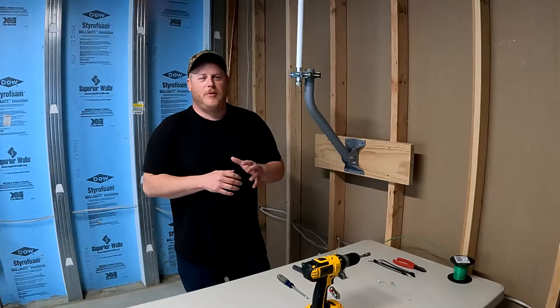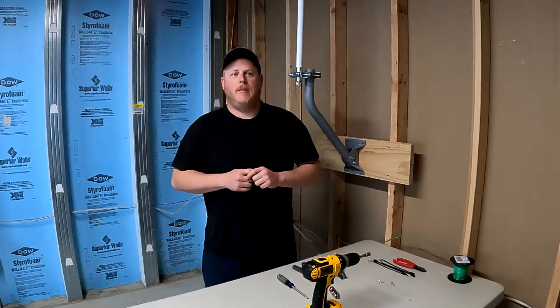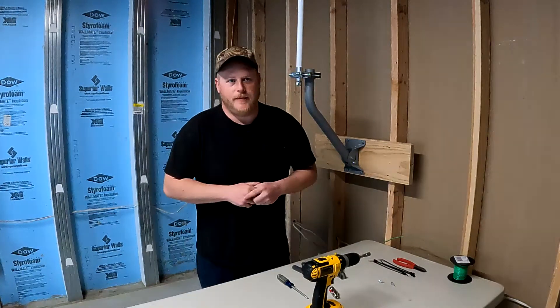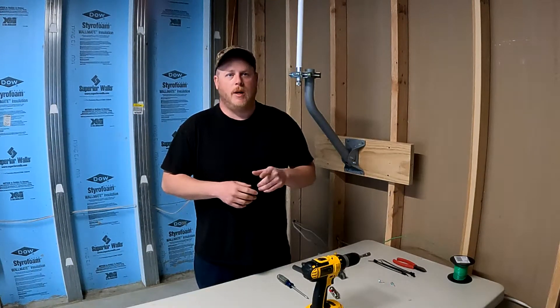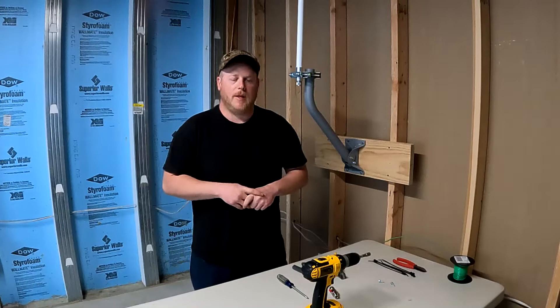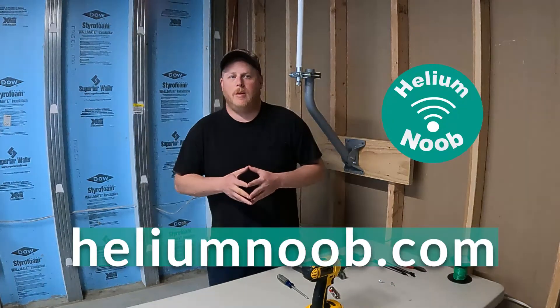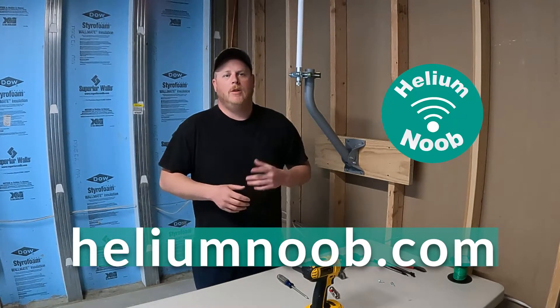Hey guys, I'm Drew the Helium Noob. Thanks for watching my videos. Today I'll be going through part two of how to properly install the Rack Wireless 8dBi fiberglass antenna. Before I jump into my setup, please make sure to hit that subscribe button and turn on the alerts so you get all my content as I release it. I also have a lot of useful links and information posted up on my website — it's heliumnoob.com, so go ahead and check that out.